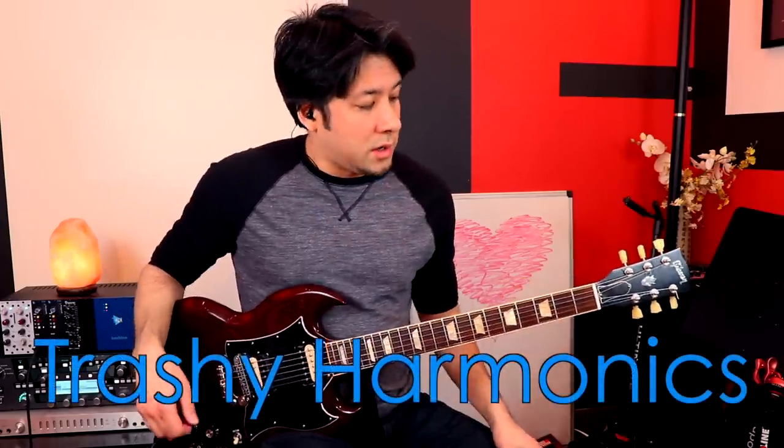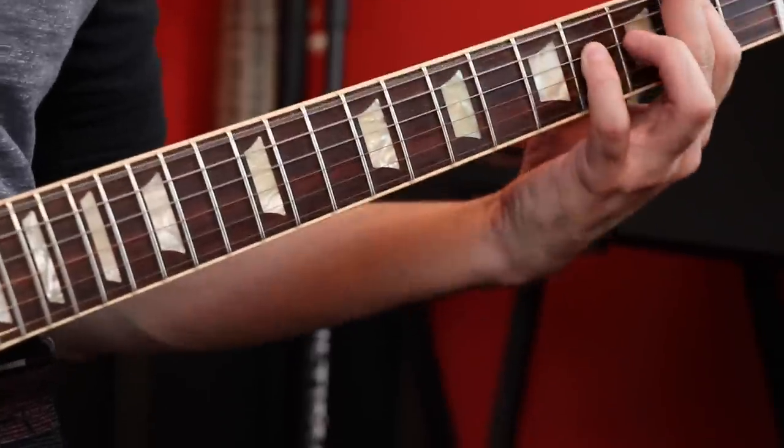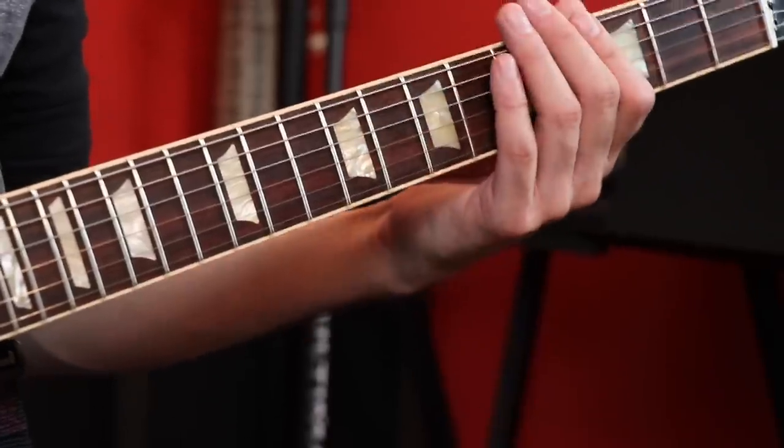If you grew up listening to Nirvana, you probably know the next trick. It's a lot like the 'Smells Like Teen Spirit' thing, where you just touch the strings a little bit and don't really calculate it — it's not like a specific 5th fret, 4th fret type thing. It's nothing like that for these natural harmonics. Just be in this area and hit the strings really hard. You're going to get something different every time, but it sounds cool and very aggressive. The thing is, you can't be shy about it — if you pick subtly, the harmonics don't come out the way you want them. So really just go after those strings.